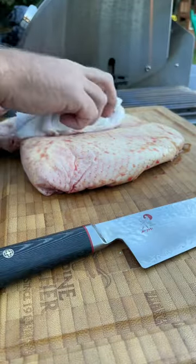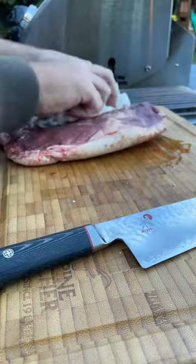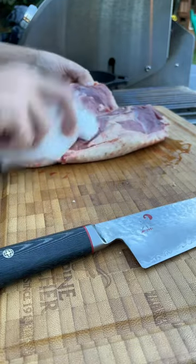You get a better sear when you're starting with a dry product, so we're going to pat down both sides of the breast to get rid of any excess moisture from the packaging. Then we're going to separate the two lobes.